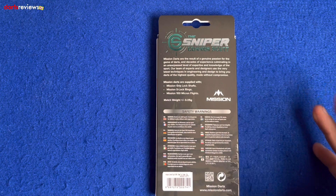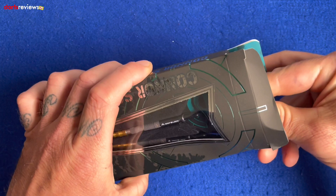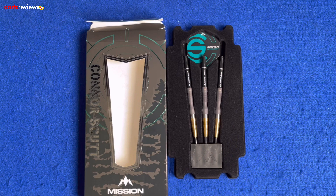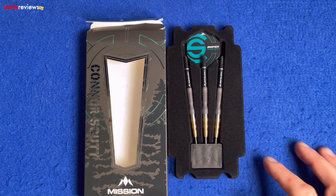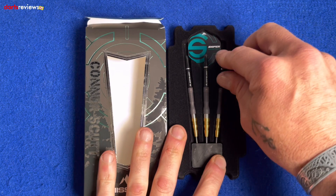Let's have a look inside the box. Pull the top tab and open them out. Like you see with a lot of Mission stuff, the darts are set up in the point protector, and you've got this plastic with a nice little felt finish holding the darts and displaying them. There's the 100 micron Sniper Connor Scut flights, there's your Grip Lock shafts, and there's your rings.